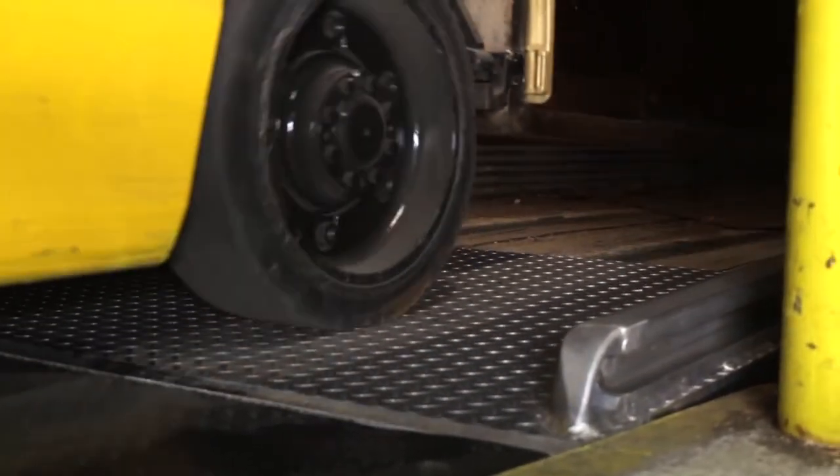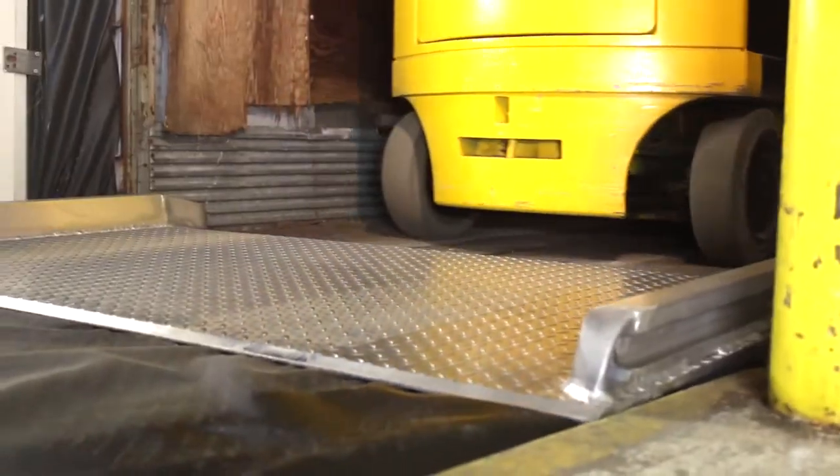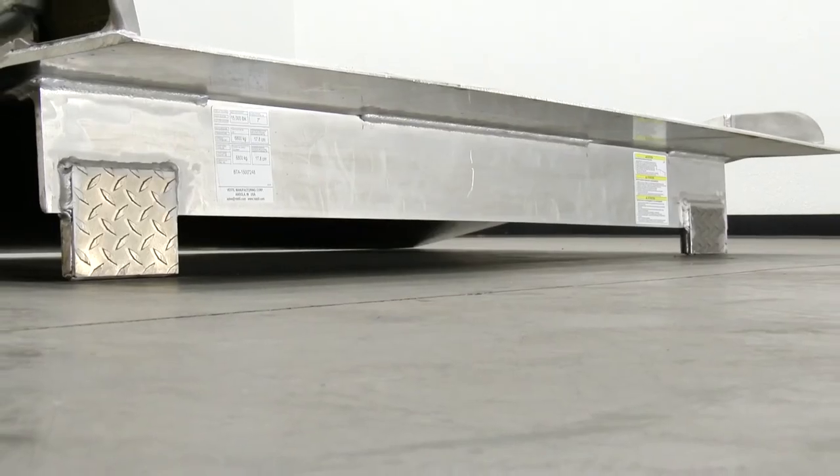The aluminum truck dock board is engineered and built to maximize safety while handling heavy fork trucks and loads. A beveled edge is designed for smooth entry and exit. The locking legs prevent movement during loading and unloading operations.